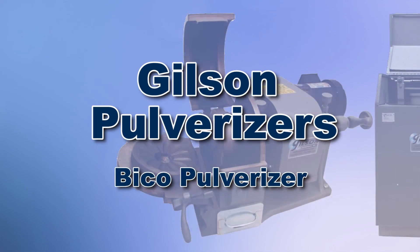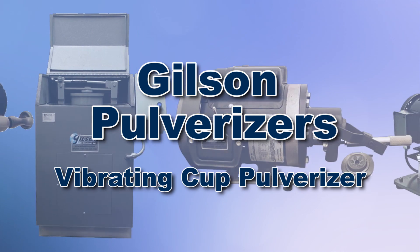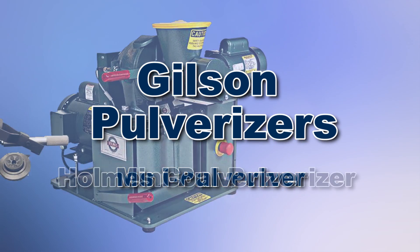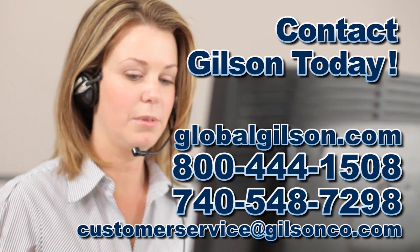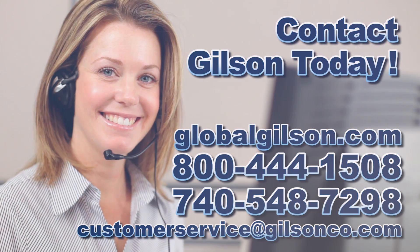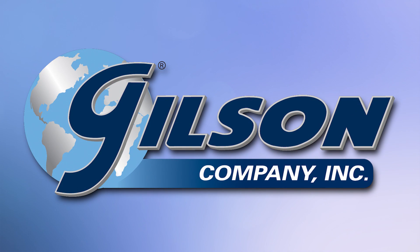With Gilson's complete family of pulverizers offering a wide range of performance features and capacities, Gilson has the right equipment for your fast, accurate, and reliable material processing. Be sure to check out all our products listed in the Gilson catalog and on the Gilson website. Gilson — your industry leader in material testing equipment.